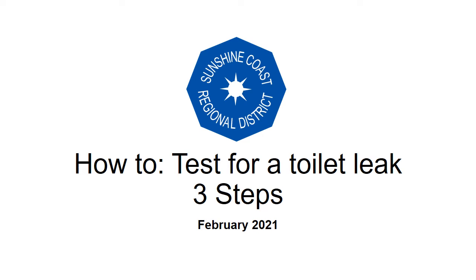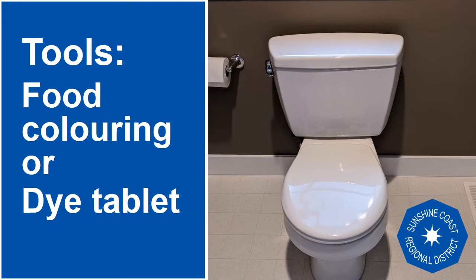This video shares how to test for a toilet leak in three easy steps. The tools required are food colouring from the grocery store, or a dye tablet designed for testing toilet leaks.